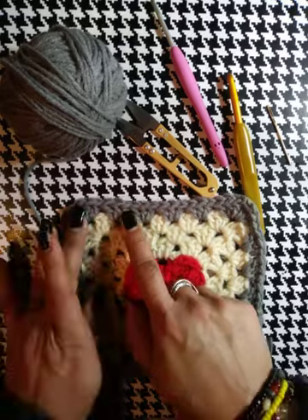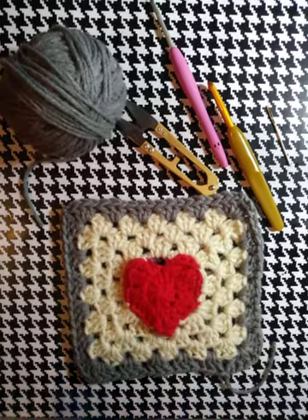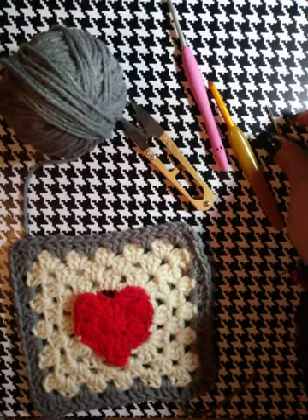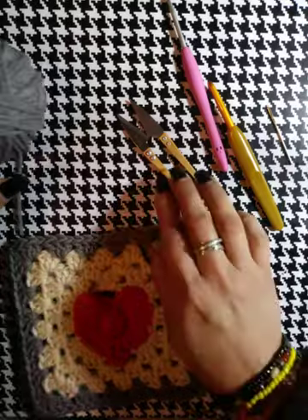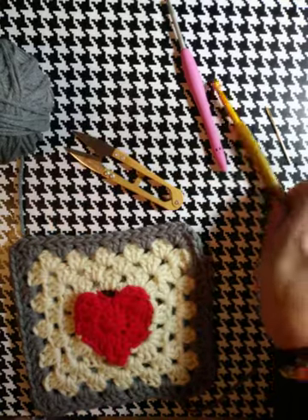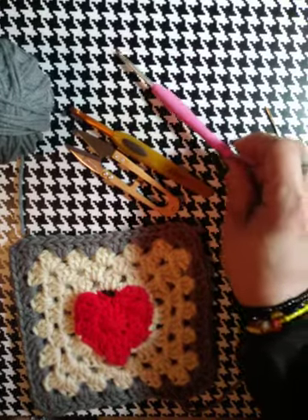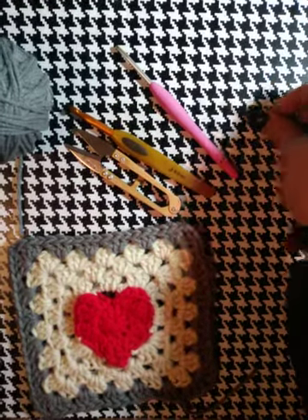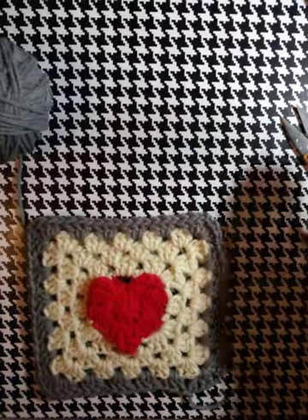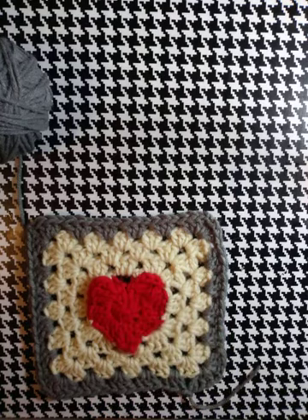I did an extra one and then I chose my gray for my joining color, so I'm going to need you to do that in order to move forward with this video. Along with the materials from the first video, I'm going to review: my attaching yarn in whatever color you choose, worsted weight Mainstays from Walmart, scissors, a 6.0 millimeter size J crochet hook, a smaller crochet hook for ends, and a large sewing needle for ends. Gather those up, get your squares arranged for your blanket or project, then meet me back.